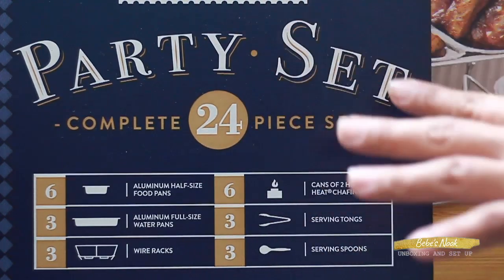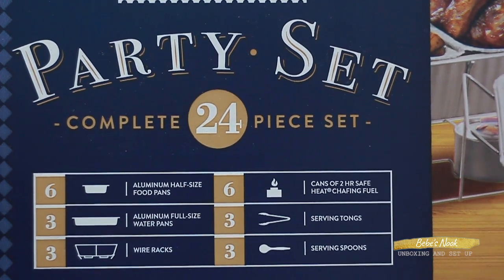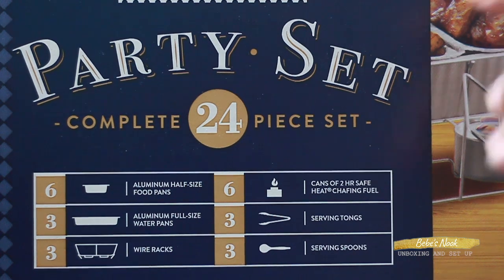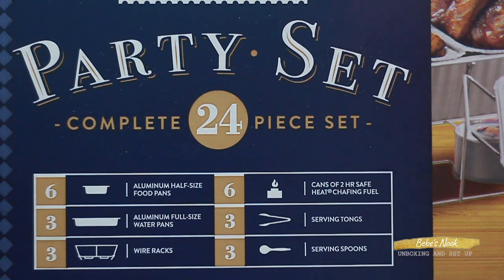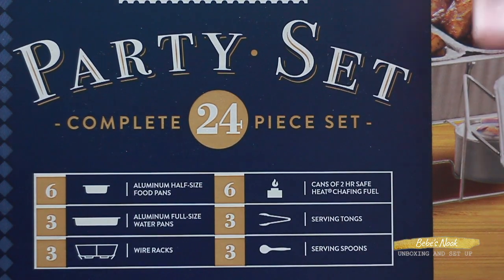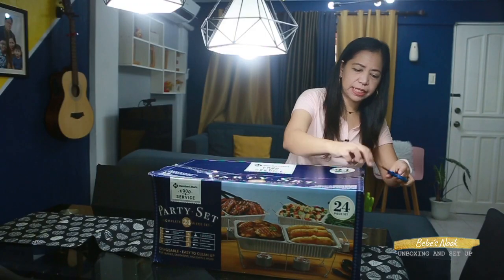So according to the box, it's a 24-piece set. It includes 6 pieces of aluminum half-size food pans, 3 pieces of aluminum full-size water pans, 3 pieces of wire racks, 6 cans of 2R Safe Heat chafing fuel, 3 pieces of serving tongs, and 3 pieces of serving spoons. Let's open it and check if all 24 pieces are complete.